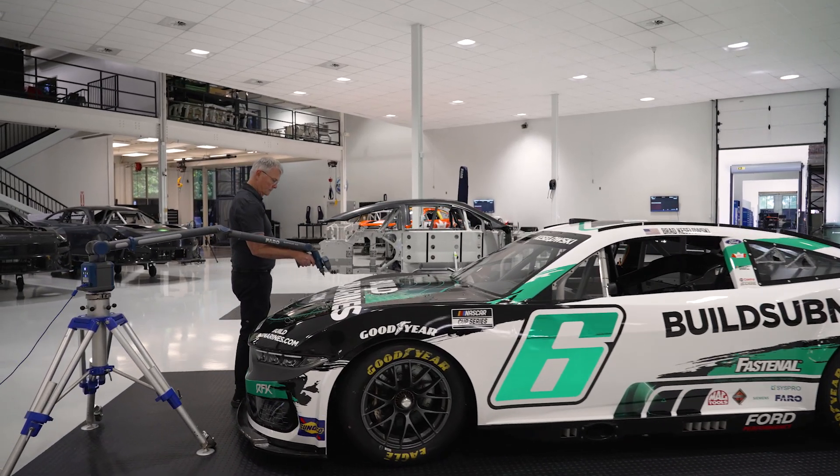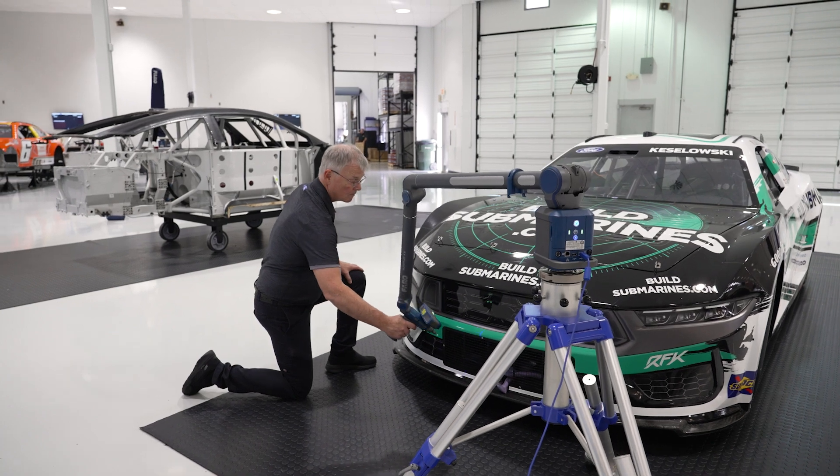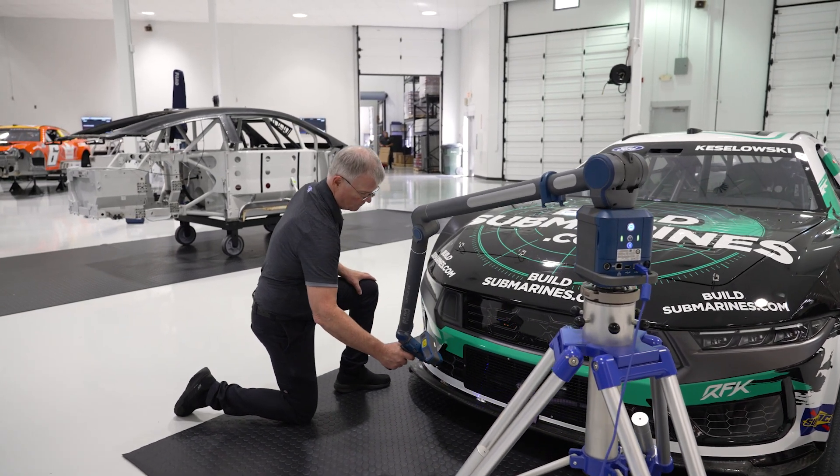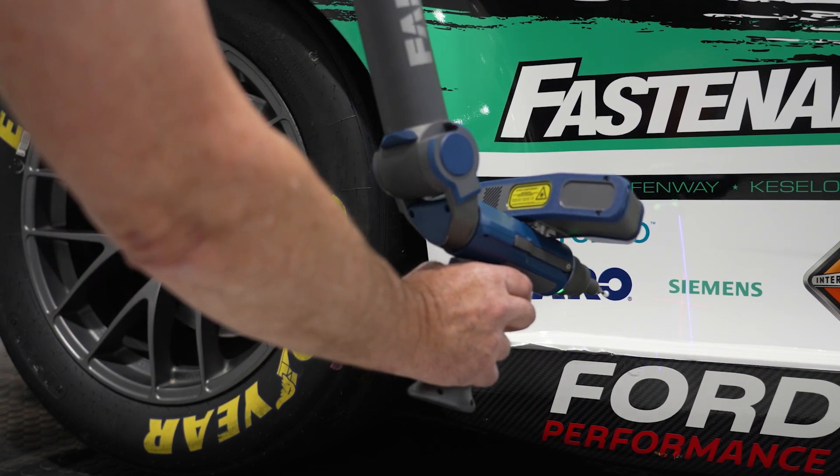On the shop floor or on the racetrack, accuracy can make the difference between victory or defeat. Every detail counts, every second matters. The Quantum X Ferro Arm Series speaks to those needs. Winning starts right here in this shop.